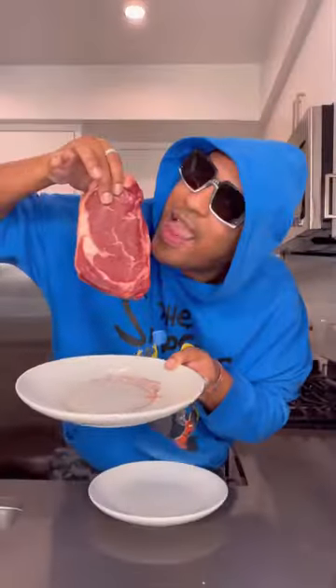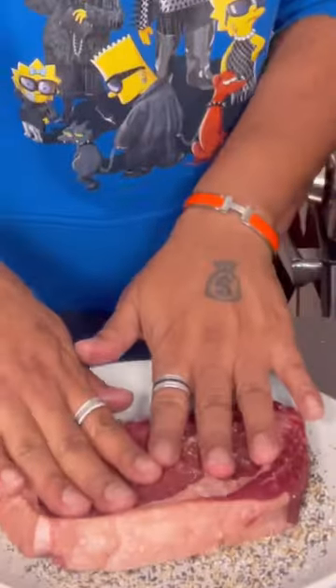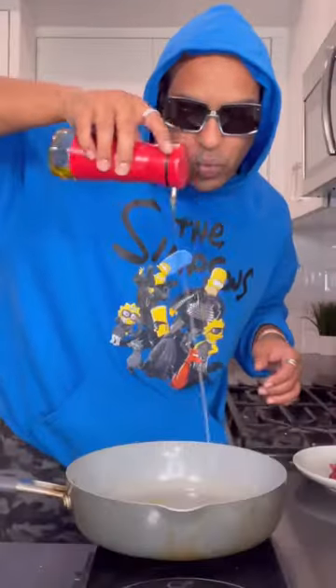No grill, no problem. Here's how to cook the perfect ribeye steak in your house. Take your meat — we're not going to season that. We're actually going to season the plate first with everything but bagel seasoning. If you know about this seasoning, you know it's been going viral lately — it's one of my favorites.